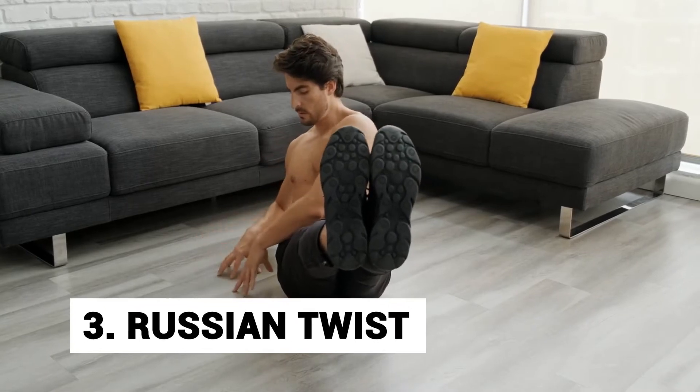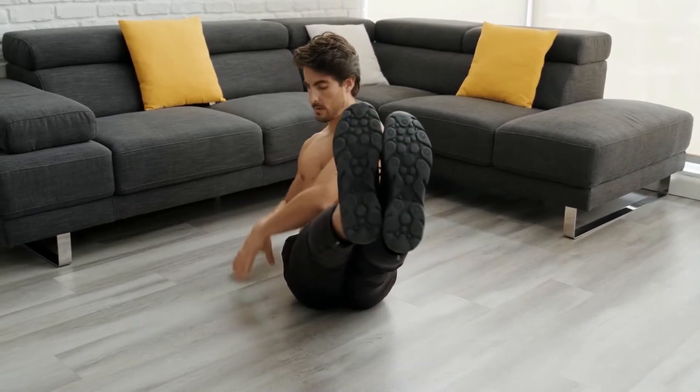Number 3: Russian twist. The Russian twist targets your abs and glutes, and is a bonus for your obliques too.